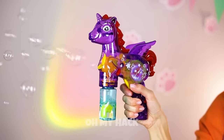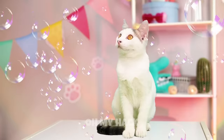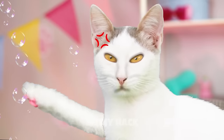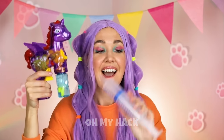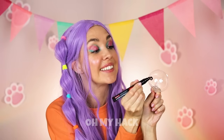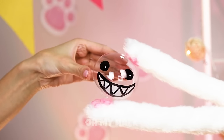Wow — a unicorn with wings, and look, bubbles! You've won the pony jackpot, and it looks like kitty agrees. If only bubbles lasted a little longer. Well, if unicorn bubbles don't last, we'll use something even more magical — nano tape. You can even draw a little face on it. Don't worry, this bubble looks tough.